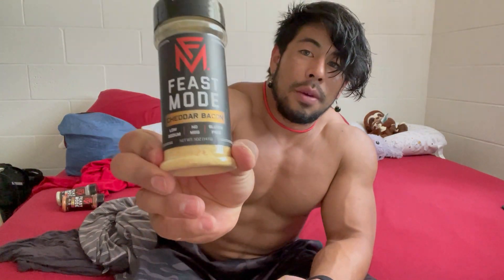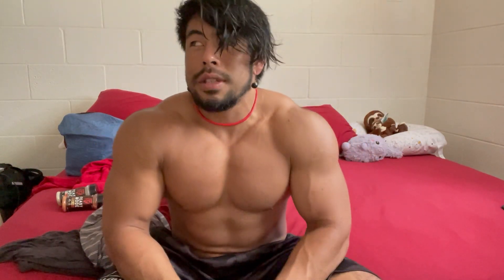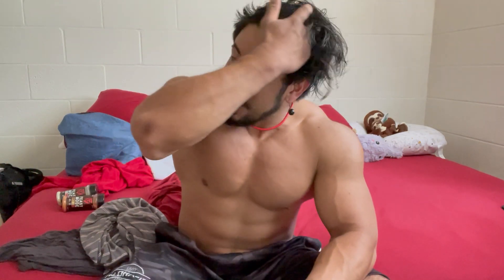Next we have Cheddar Bacon. I used something similar to this before — some kind of spicy bacon cheese flavor. I like to put this specifically on my eggs. If you saw any of my videos from back in 2018, I used to use something similar. I eat a lot of whole eggs, and on my meal plan I do have a day where I eat egg whites, so I'm going to put this on both and see how it is. I'm pretty sure it will definitely give it more of a kick.